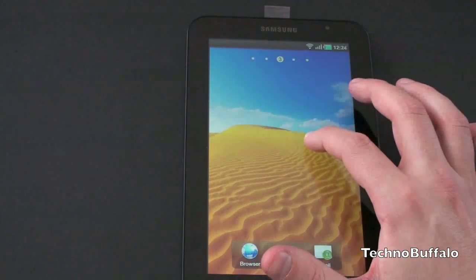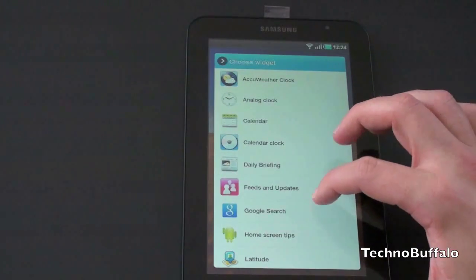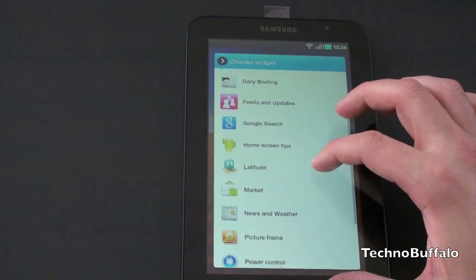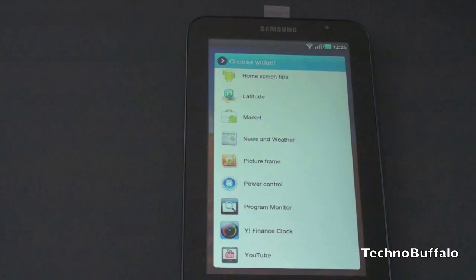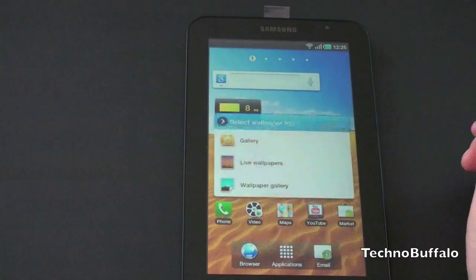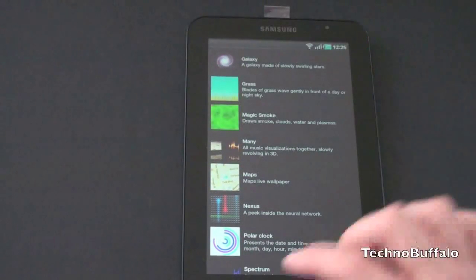Let's take a look at some of the Samsung custom widgets. Jumping into widgets you can see all the choices you're going to get: AccuWeather, Analog Clock, Calendar, Calendar Clock, Daily Briefing, Beans and Update, Google Search, Home Screen Tips, Latitude, Market, News and Weather, Picture Frame, Power Control, Program Monitor, Yahoo Finance, Clock, and YouTube. Some of those are Samsung custom and some are stock Android 2.2. You're also going to have the same wallpaper options as before, including live wallpapers — they aren't anything custom, but live wallpapers are indeed present.